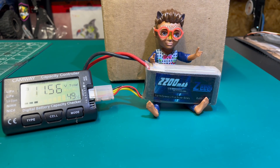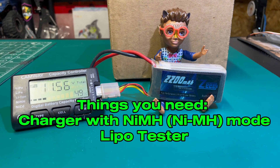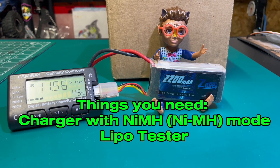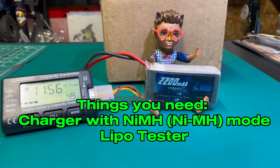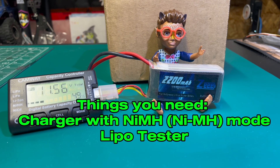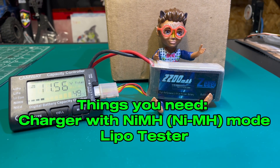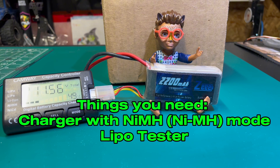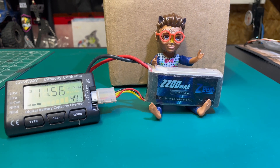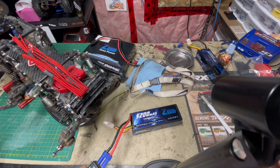A couple things you would need before you start: obviously a charger, and the charger needs to be able to do a nickel metal hydride mode. A LiPo tester, like you see in the video right now, is another tool I would recommend using. First, we're going to use the LiPo tester to see how low each individual cell in the battery actually is.